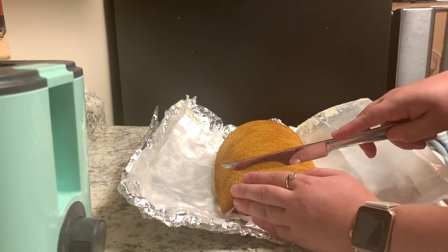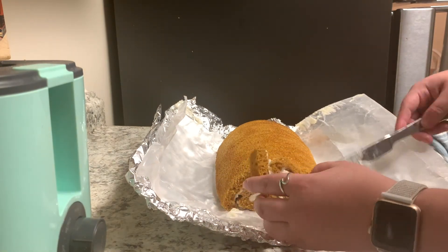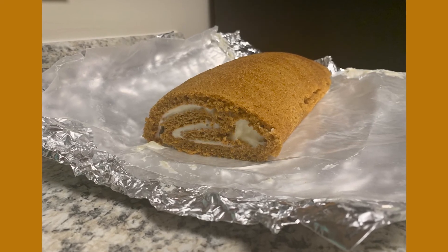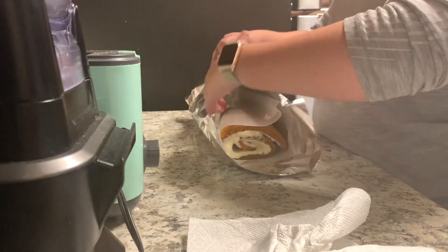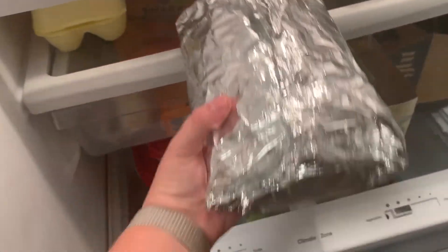Step eight and your final step is your finished product and storage. Here, I'm cutting out pieces of my pumpkin roll so that you can see what the inside looks like. Doesn't it look appetizing? This pumpkin roll specifically had a small crack in the side of it. However, if you take your time and roll it correctly, it will end up just fine. Now, you will wrap it in wax paper and aluminum foil so that you can store it in the refrigerator. It is best to eat after you have refrigerated it for a while. Refrigerate for a few hours and then you are free to enjoy.